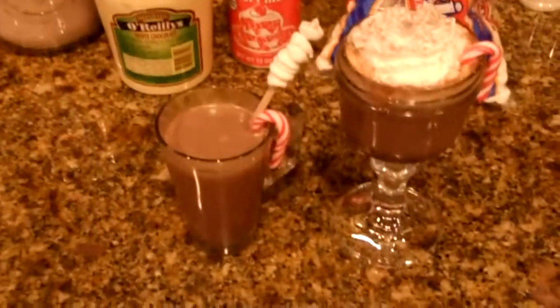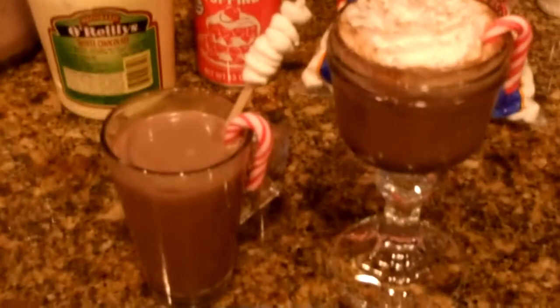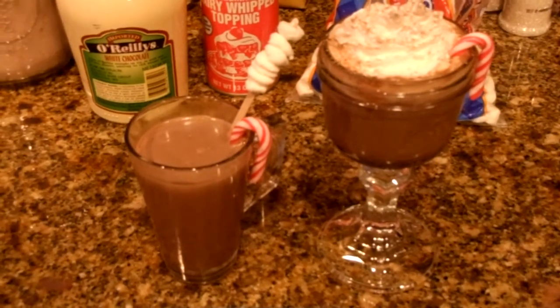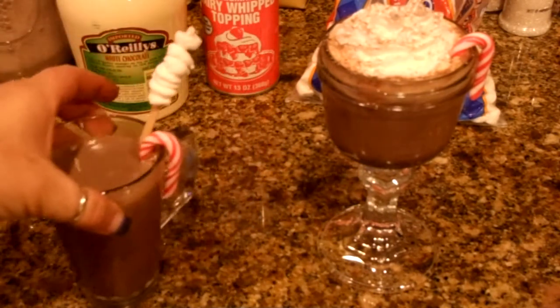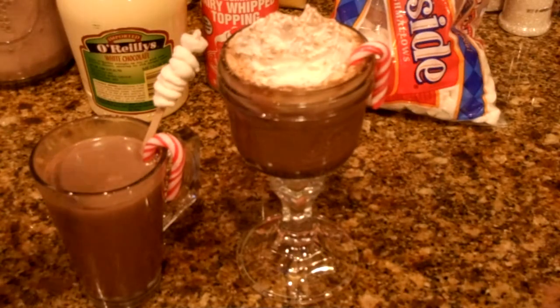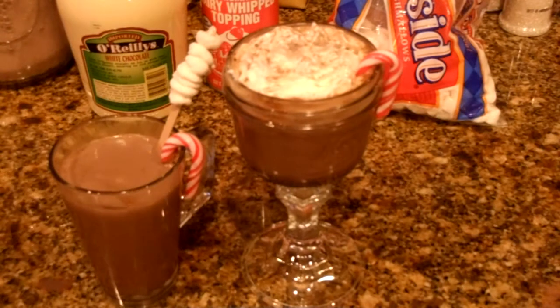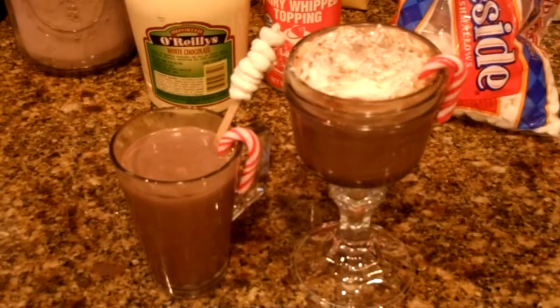That's all there is to it — this is our Kris Kringle Cocoa. These are nice and festive! Here's our Kris Kringle Cocoa — doesn't it look great? I'm going to try the one with the whipped cream because that whipped cream is going to melt and make it taste so good. Super good! This is a great drink to serve on Christmas Eve or for a holiday party — make a big crock pot of the hot chocolate and coffee together, put your condiments on the side, have your mugs ready to go, and people can just make their cocoa and have fun with it.